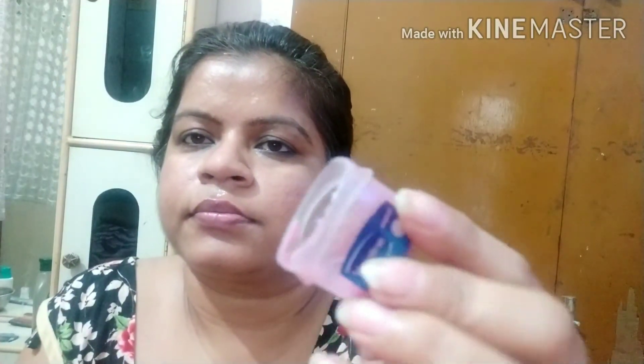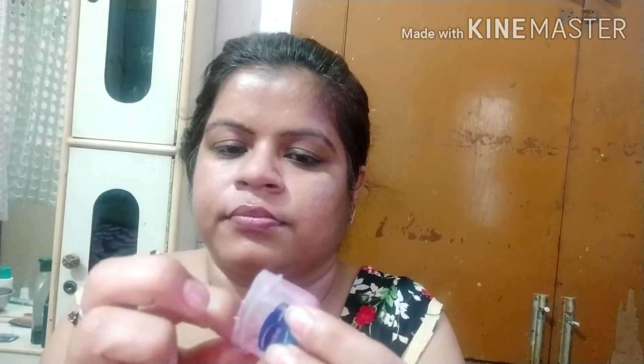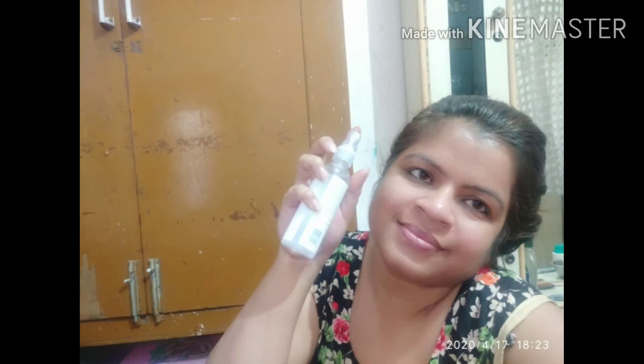This is our lip balm set — I showed you in the first hack. I put it in the fridge and now it is set. It is set at the bottom. I will show you the shine — it is very good for the skin. Try it and let me know in the comment box how you feel about today's video. If you feel good, please like and share. Thanks for watching. Bye.